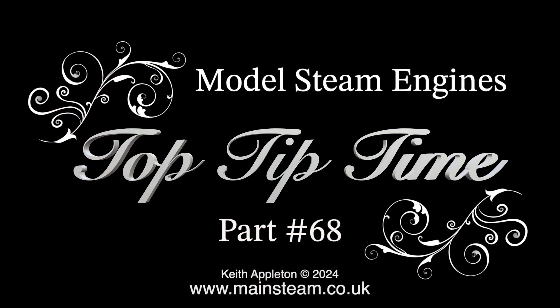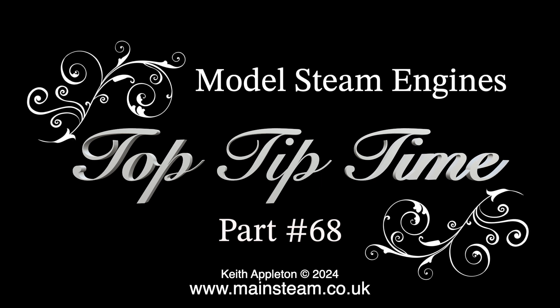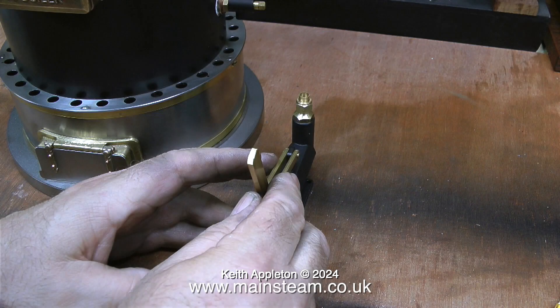Model steam engines top tip time, part 68. In this one I'm showing how to convert a tender hand pump into a standalone hand pump. Even though eventually I fitted this Castle Steam V6 boiler with a steam pump, I also needed a hand pump with a good capacity, and all of the large hand pumps I could find had a single large water inlet underneath the valve barrel. All of these video clips are edited from a video made quite a while back called 'A Boiler Feed Hand Pump Conversion.'